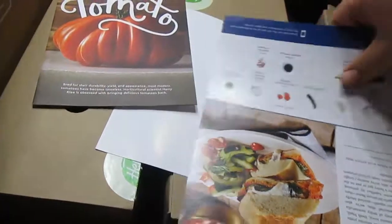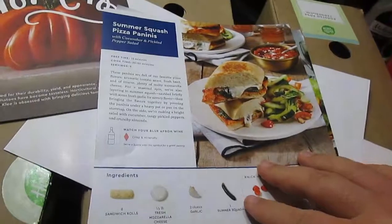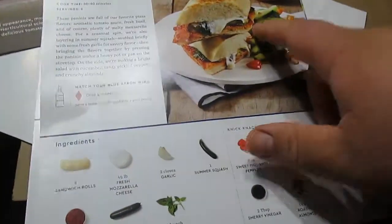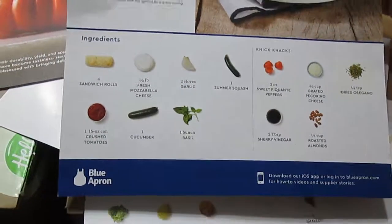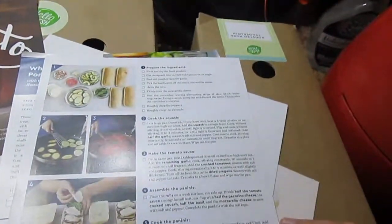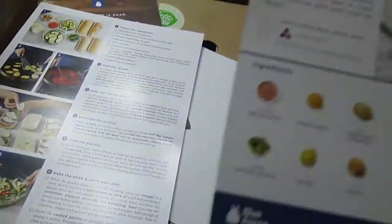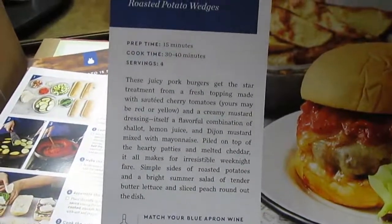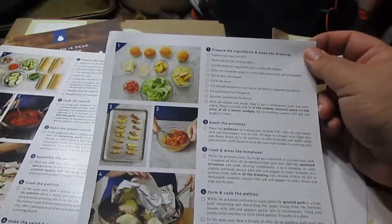Some regular flyers. So these are their recipe cards. One of the ones we got was the Summer Squash Paninis. This looked good, I thought it would be good to try. The ingredients are there. That gives you an overview of the recipe and how long. And then that's got your recipe. And then the other one we got was White Cheddar Pork Burgers - the ingredients, the list, and then the recipe itself.